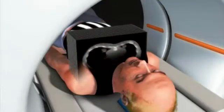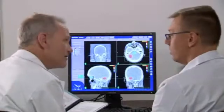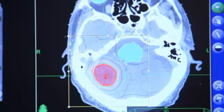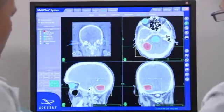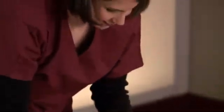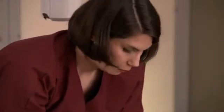While wearing the face mask, you will undergo a CT scan. This CT data will be used by the CyberKnife team to determine the exact size, shape, and location of your tumor. An MRI, PET scan, or angiogram also may be necessary to fully visualize the tumor and nearby anatomy. Once the imaging is done, your face mask will be removed and stored in a safe place for use in your CyberKnife treatment.